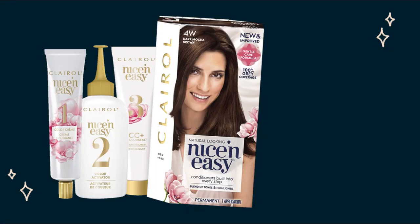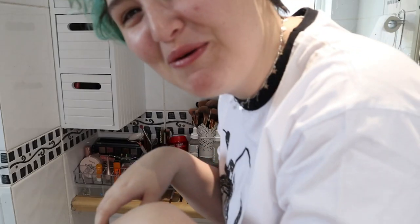Unfortunately I'm doing it in the room where lighting goes to die, but it doesn't matter. This is the hair dye I used — it's by the brand Clairol in the shade Dark Mocha Brown. My concern is that it's gonna be darker on one side and lighter on the other, but we'll see. Hopefully it'll be okay.